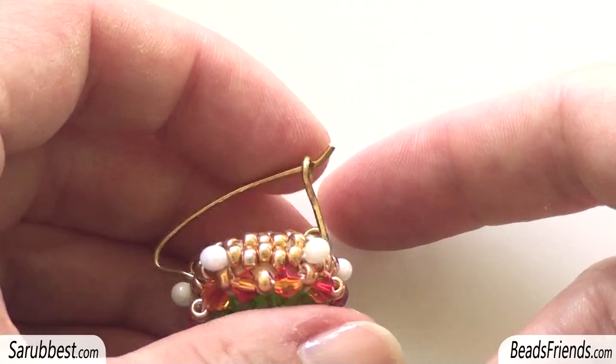The earring is completed. I hope you enjoyed the tutorial and see you soon in the next video. Bye bye!